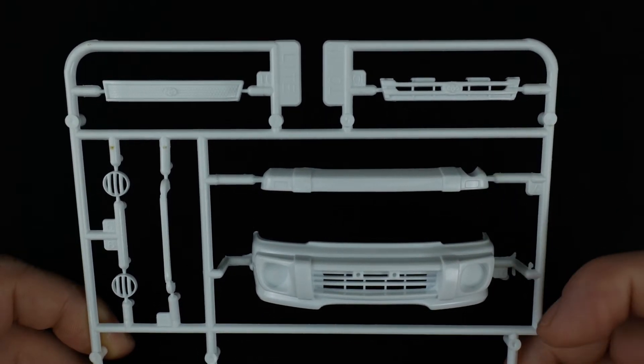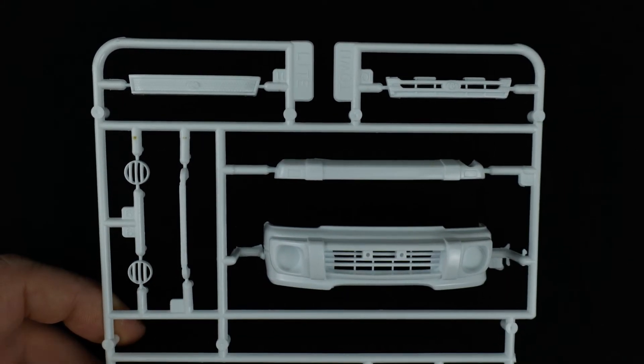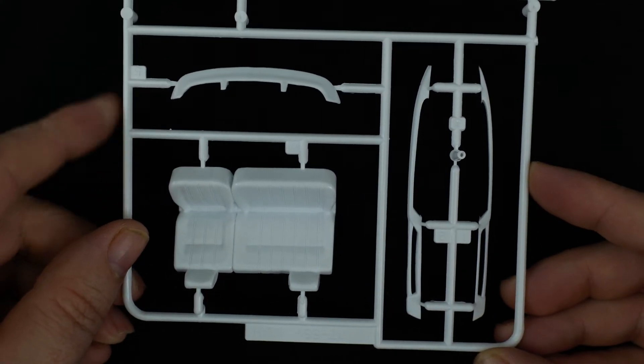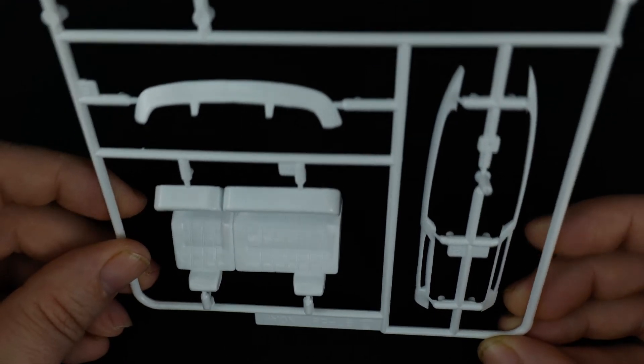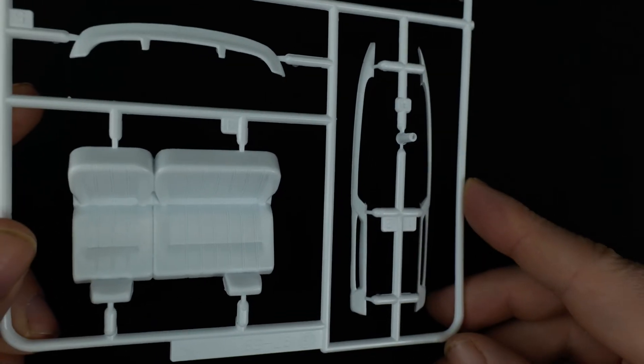The rear bumper piece is there. I believe all these pieces go together. Down here you have the rear seat. And we're going to have the rear spoiler piece and roof rack rails.